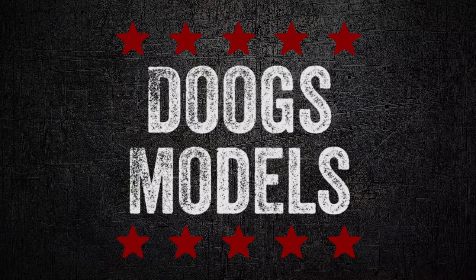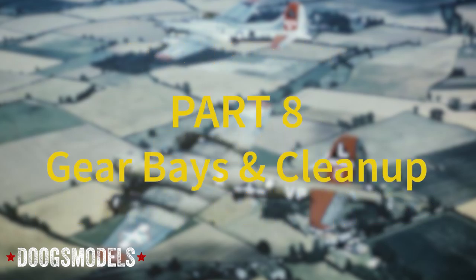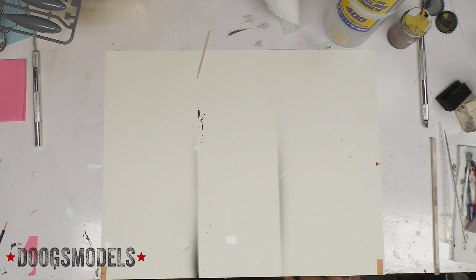Shut up, compressor. Hey everyone, Matt here with Dukes Models.